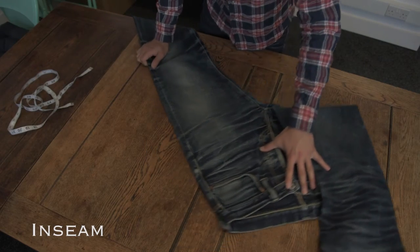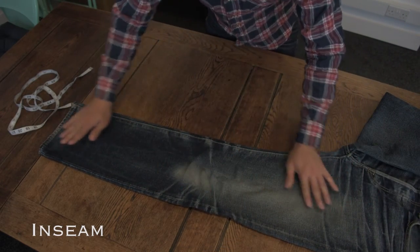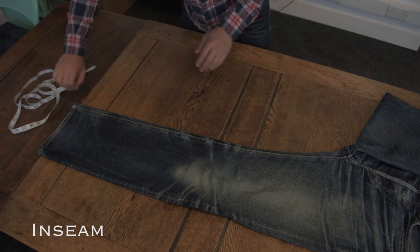Inseam measurement is taken from the crotch all the way down the leg to the hem, following the curve of the inside leg seam.